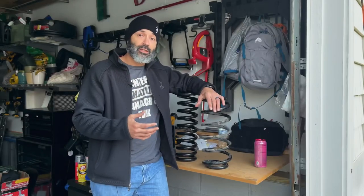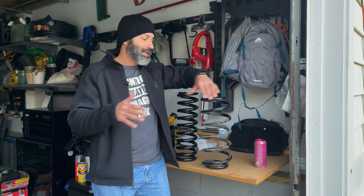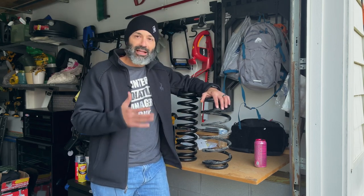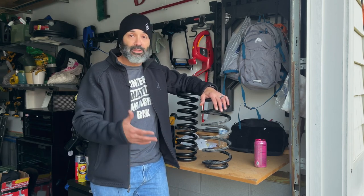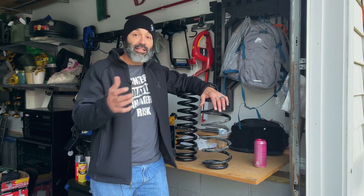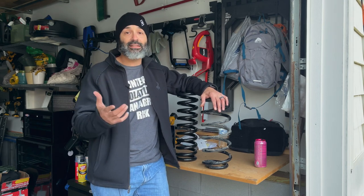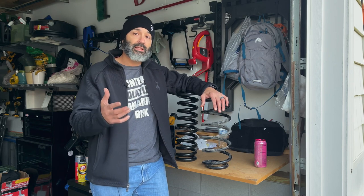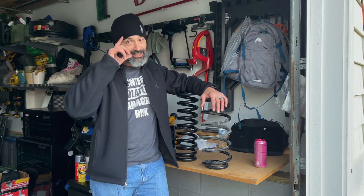I hope you enjoyed the video. If you have any questions leave them in the comments below — I'm new to all this and learning a lot, but I answer questions right away. Stay tuned for next week's video, and next Thursday is Thanksgiving so happy Thanksgiving — enjoy the family, enjoy the time off if you have it, be safe, and I'll see you guys next week.